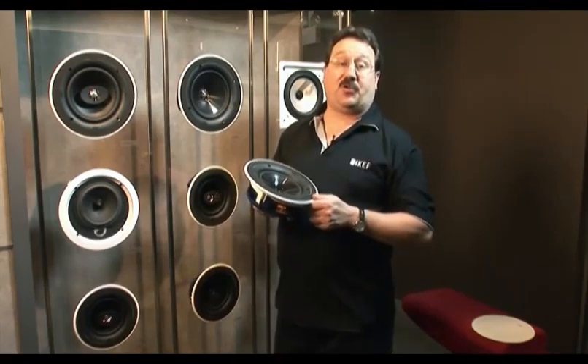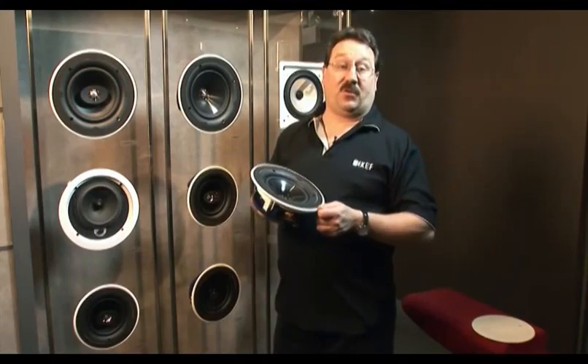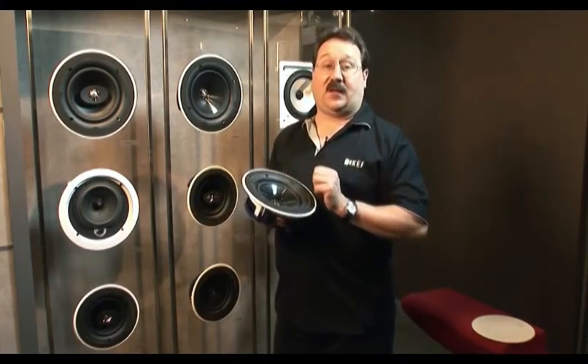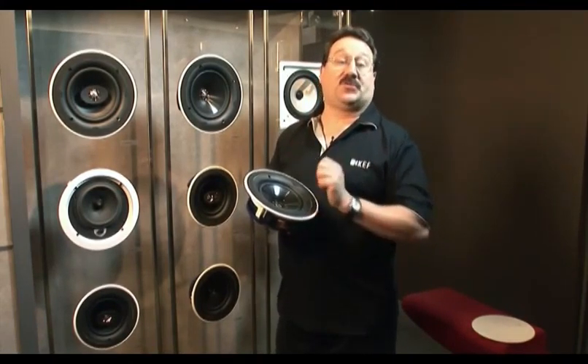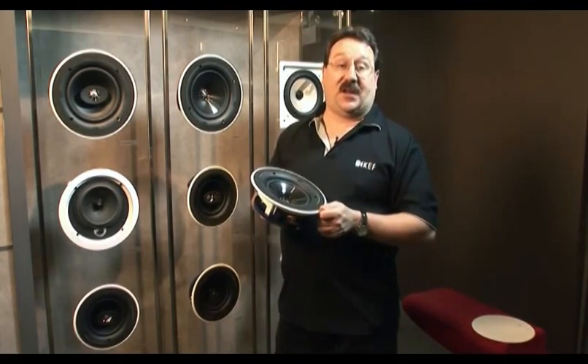We know with in-ceiling speakers, you don't always put them where they absolutely sound perfect. Sometimes you have to put them where they also look good. And with the Uni-Q technology, KEF speakers almost always sound perfect, even when they're put in a location that's designed for aesthetics.